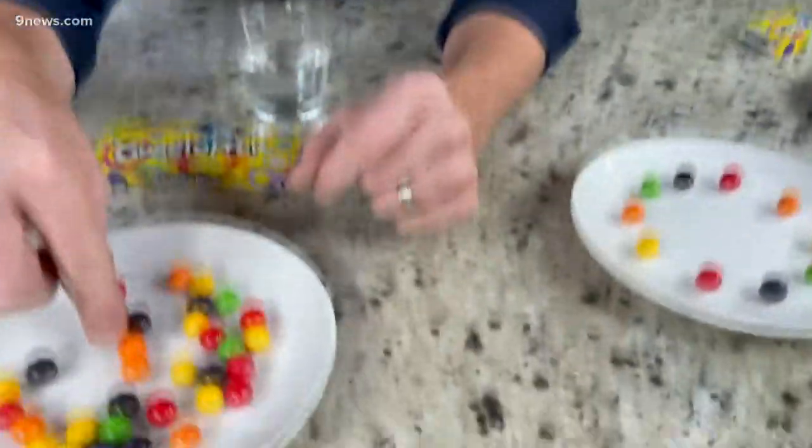A clever experiment you can do with Gobstoppers and water to learn about solubility and color mixing. You know when you take a Gobstopper or any piece of candy, put it in your mouth, and over time your tongue changes color? That means the dye is water soluble.